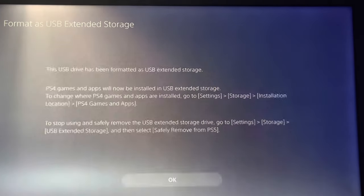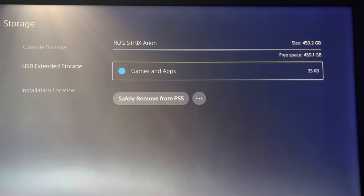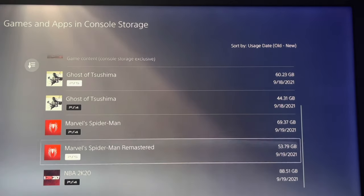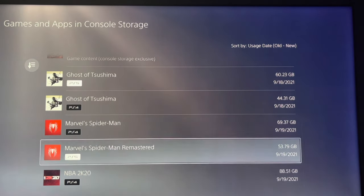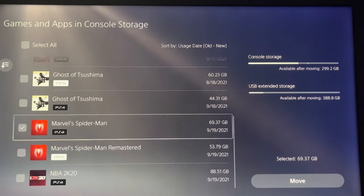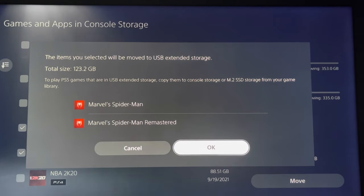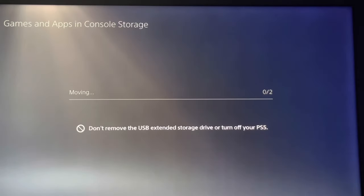It's formatting — cool, perfect. Now I've got a PlayStation 4 game and a PlayStation 5 game. I'm going to move both Spider-Man — the PlayStation 4 and the PlayStation 5 version — onto it, and we're going to do upload tests to see if both of them will upload, because I've got the Gen 4 SSD inside the enclosure.